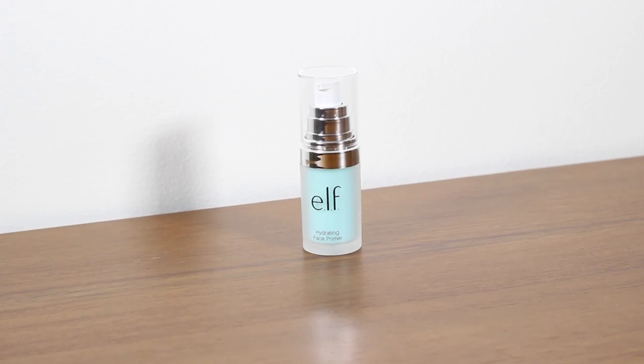The first one is a primer, and I've gone for the Elf Hydrating Face Primer. Elf is a great brand — they do lots of different primers so there really is something for every skincare need at an affordable price tag. It looks like a blue colour in the bottle but it comes out clear, and it really reminds me of the Hourglass Veil Mineral Primer. It feels very similar in texture, though it does have silicone in it — great for filling in pores.